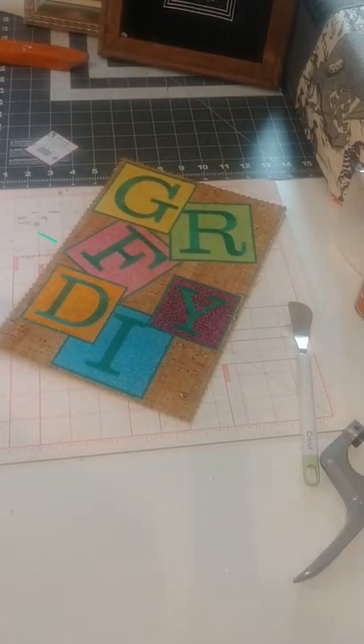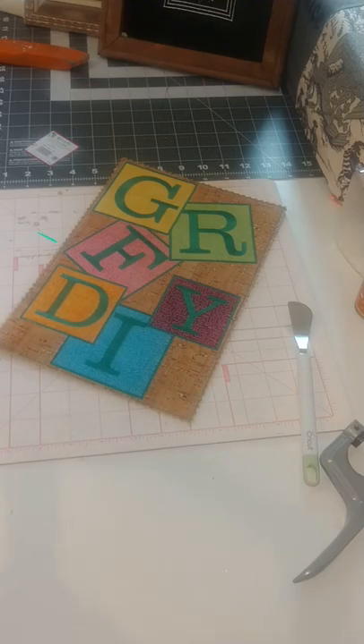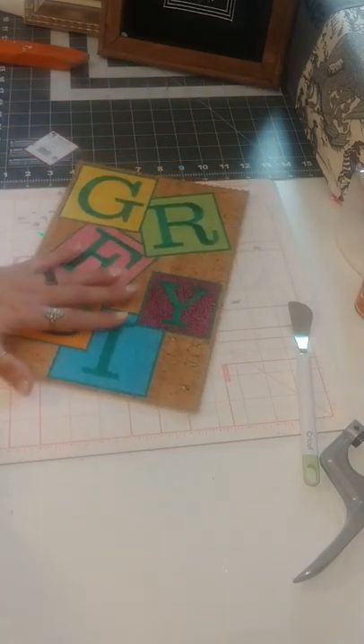Hi everybody, Candice here with Green Roo Farms DIY. Today we're going to talk about making yourself a framed piece of art with your embroidery work, or maybe you just want to frame a piece of pretty fabric that you found at the store. It's pretty simple to do framed embroidery.